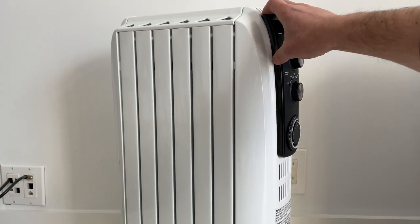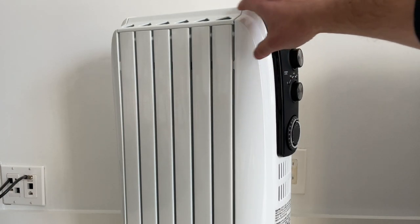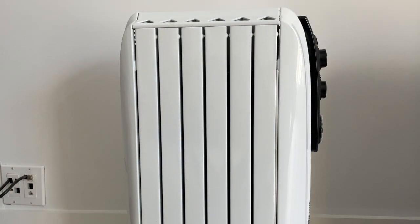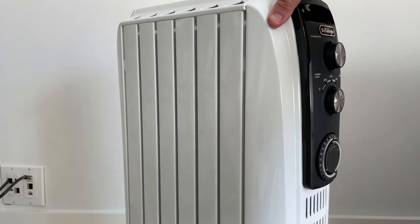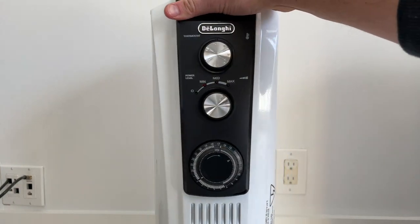They're very quiet, and they provide a warm, soft heat — not a harsh fan-type heat that you get from a fan heater or a ceramic radiant heater, where there's hot air blowing on you.